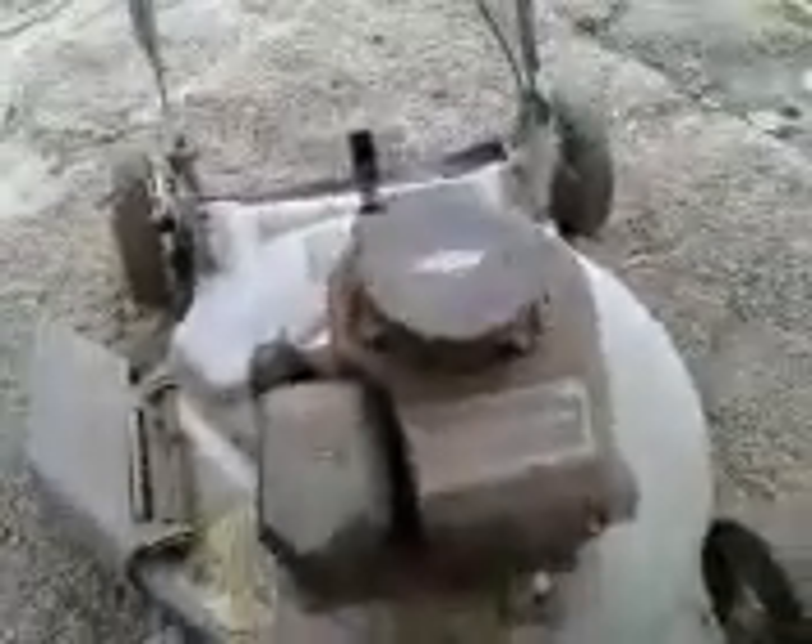How do you change a spark plug on a push mower? There's the spark plug. This is a Briggs & Stratton 4.5 horsepower 300 series on a Murray 20-inch body.